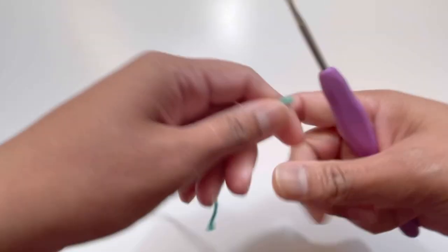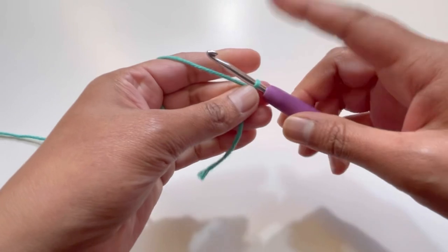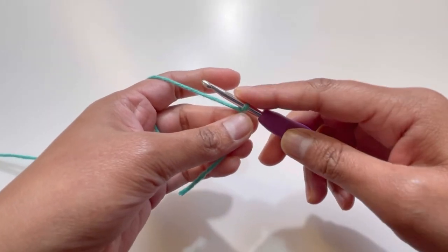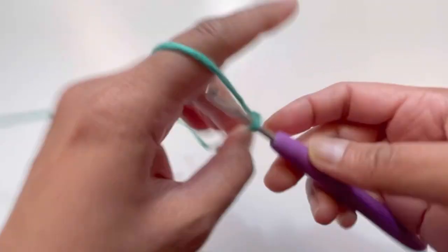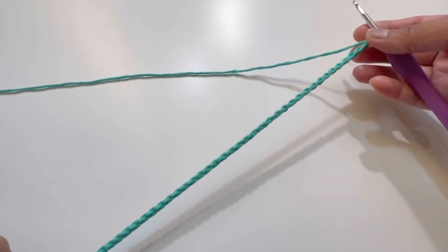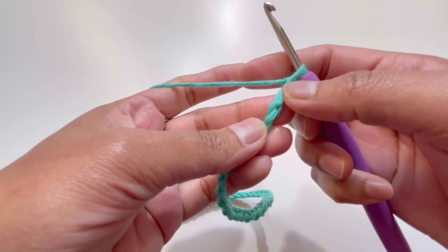Let's begin. We will start with a slip knot and we will need our foundation chains in multiples of three. I'm going to chain up to 42 chains — here it is, I've got my 42 chains. Now we will turn our work.